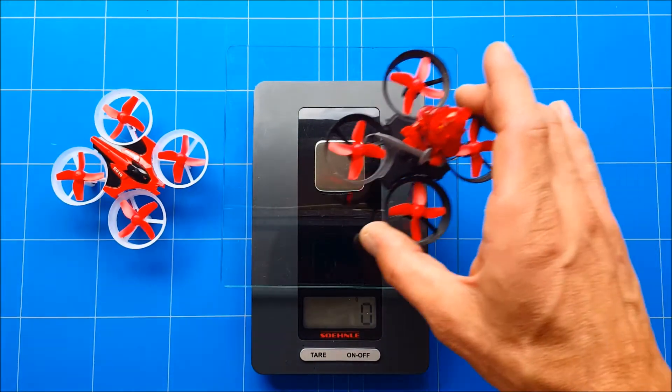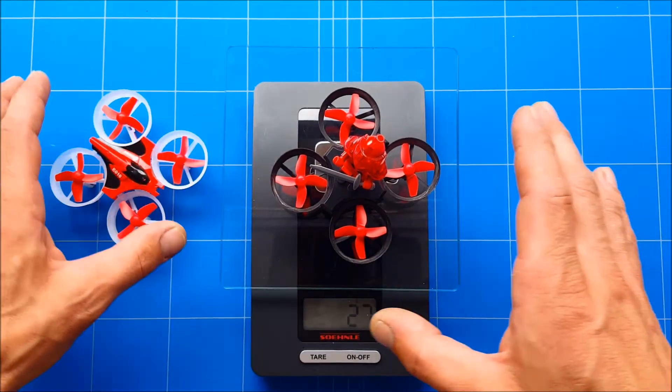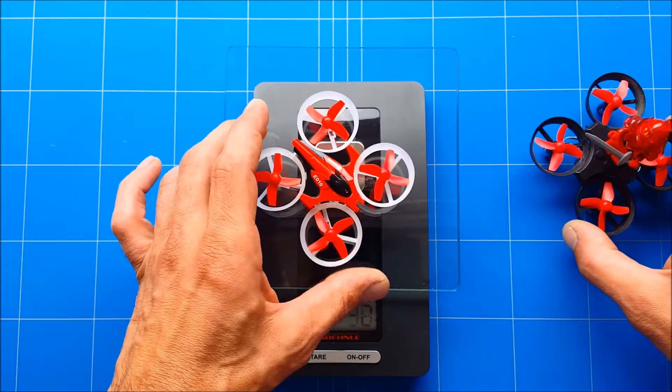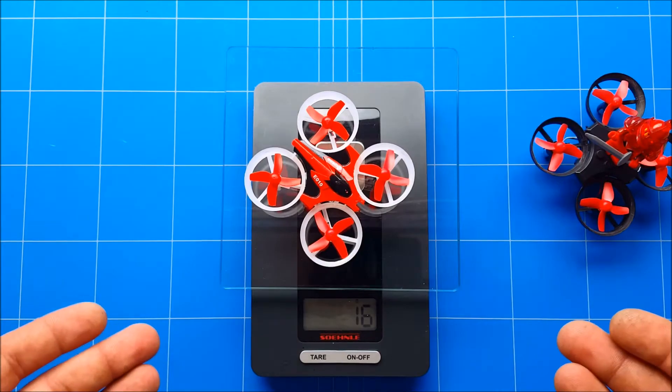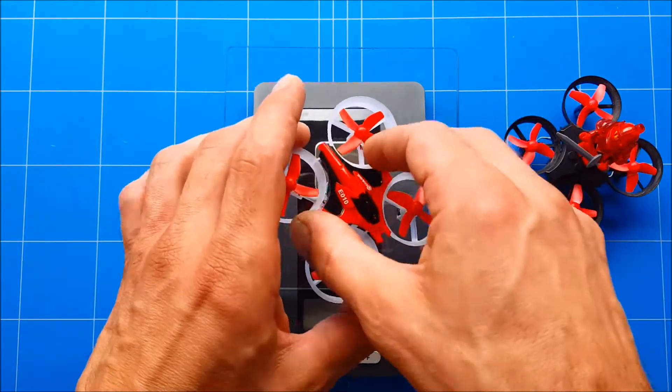Let's start with the EECN E11, which comes in at 27 grams fully assembled. Now the EECN E10 fully assembled is only 16 grams, and this is without batteries of course, because we're going to swap batteries to make it super light.